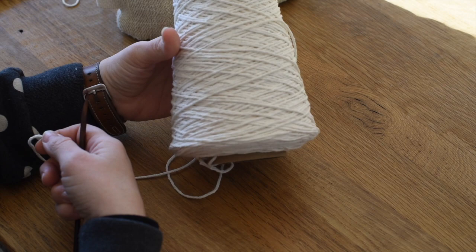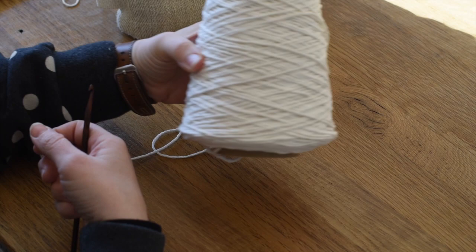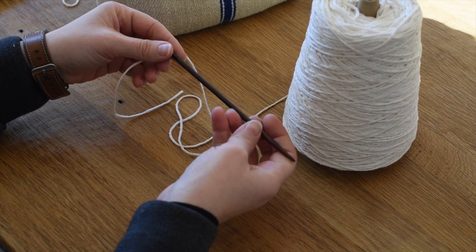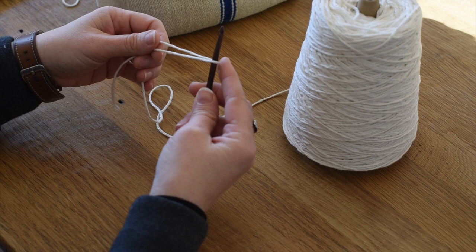I'm using Sugar and Cream cotton yarn in the color ecru, so it's a natural color. It's a four-ply cotton yarn and I'm going to be using a number five crochet hook.